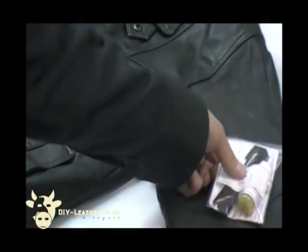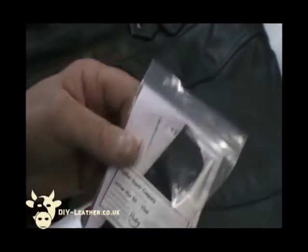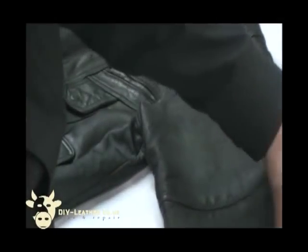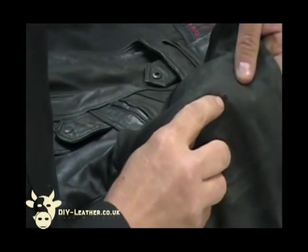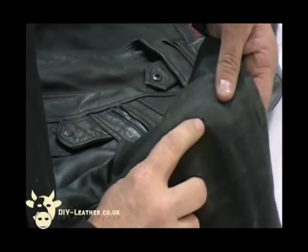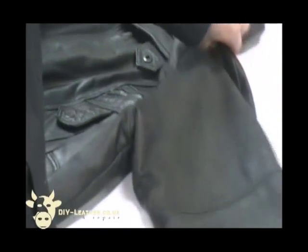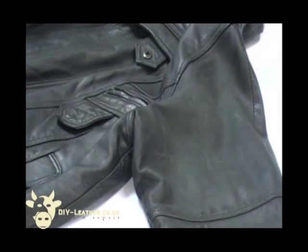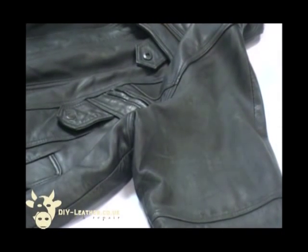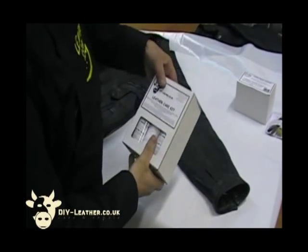The final item we need to carry out the repair is the leather glue kit. That is going to enable us to actually repair this little tear on the arm. That's going to be the first stage — to repair that particular tear. The first stage in the process is going to be cleaning the leather down with the leather care kit.